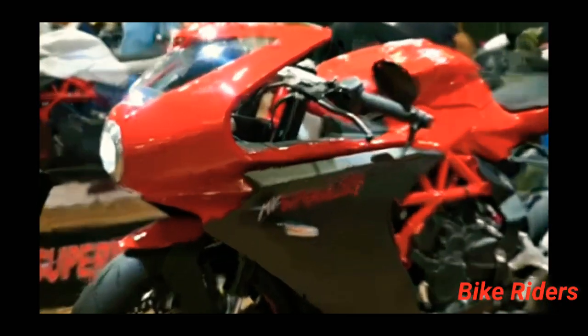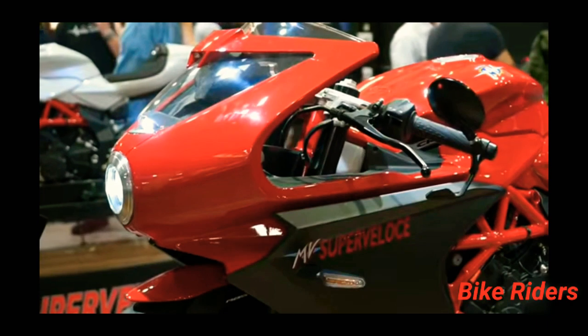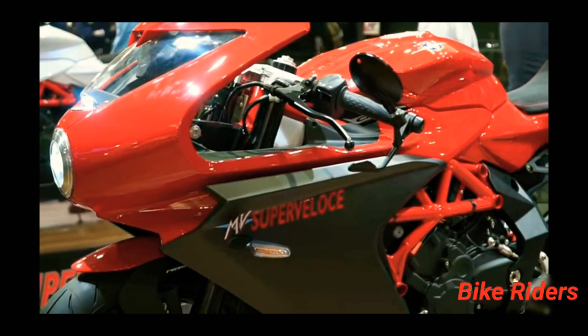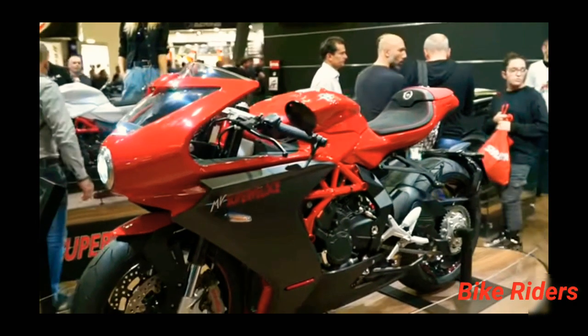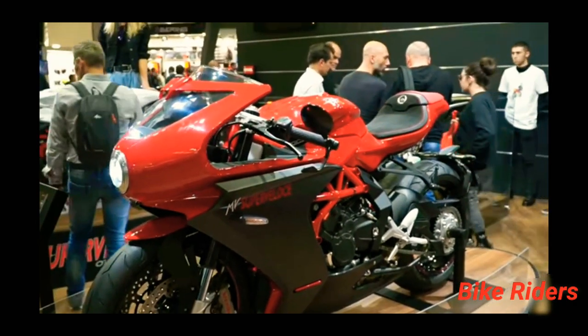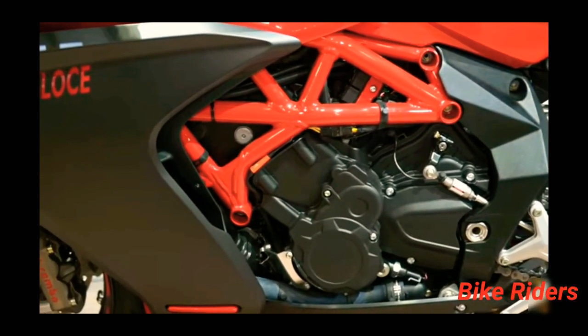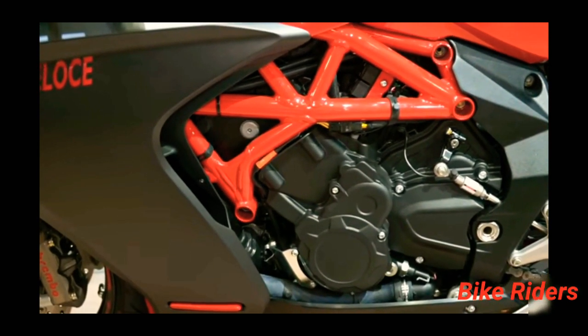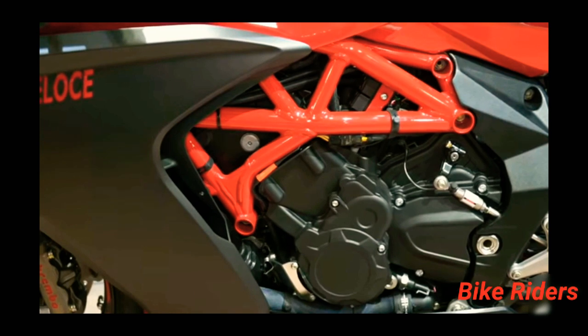Guys, this is the MV Agusta Super Veloce, a very beautiful bike. This is the F3 800's redesign with a retro style. The bike engine is an inline 3-cylinder and its maximum power is 88 Newton meter torque.